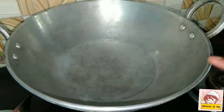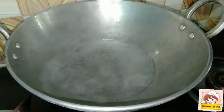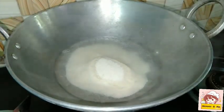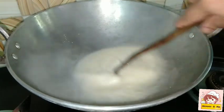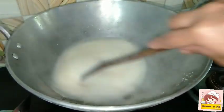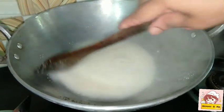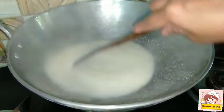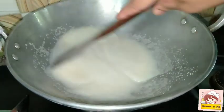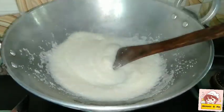We'll add the raw egg in place like this. When we cut it in a few minutes, we'll cook it in place. Add the raw egg in place.